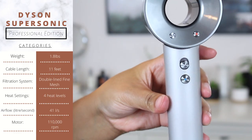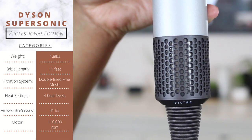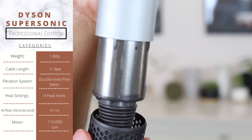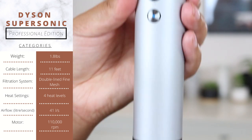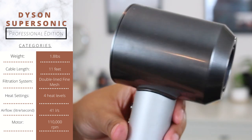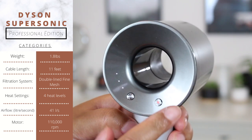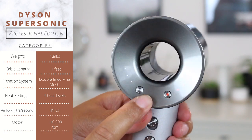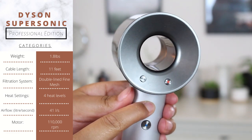Moving on to the professional version. Key features exclusive to the professional edition include two improved filters that are magnetic, removable, and washable, and a longer 11-foot cable for freer movement when styling clients. At the heart of the Dyson Supersonic is the latest Dyson digital motor V9, which spins three times faster than conventional motors at over 110,000 revolutions per minute.